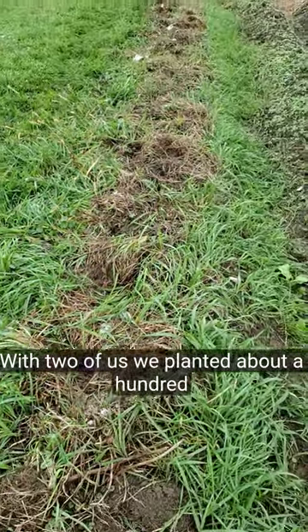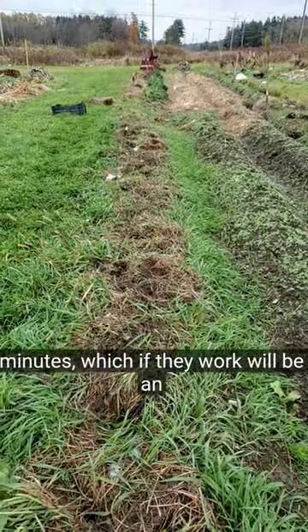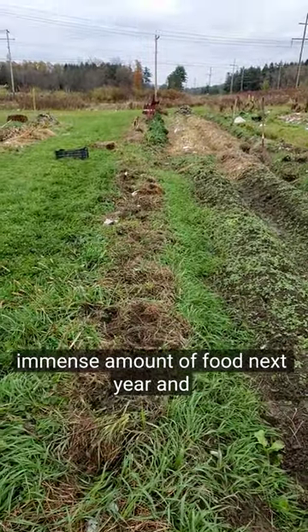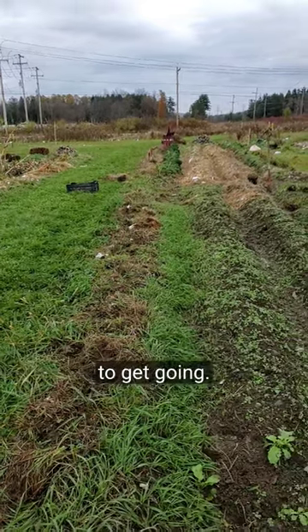With two of us, we planted about 100 bed feet so far in about 15 minutes, which, if they work, will be an immense amount of food next year and onward. Some plants are really, really easy to get going.